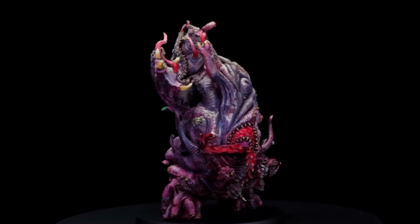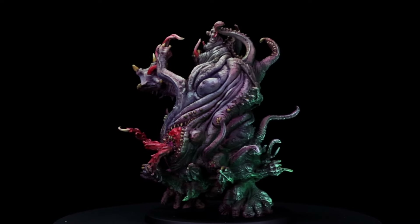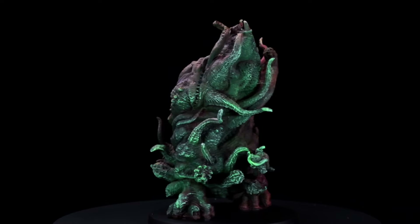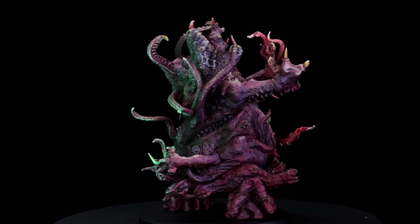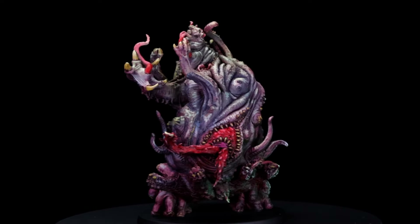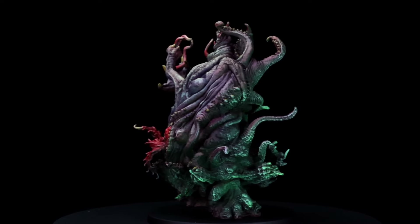Greetings fellow painters. Today we're taking the fastest and easiest approach to painting an OSL backlight for your tabletop miniature. Since the OSL tutorial will only take a minute, we're also going to demonstrate how to overcome the monotonous flesh color found in the game art by incorporating some color filter techniques and a sludge wash as we paint up Yogg-Sothoth. If you'd like to jump straight to the OSL tutorial, you can do so using the timestamp down below.